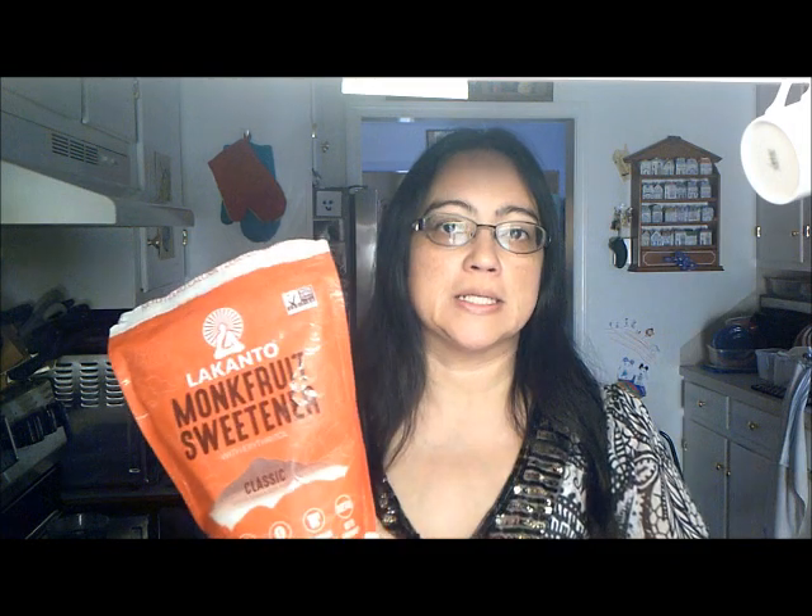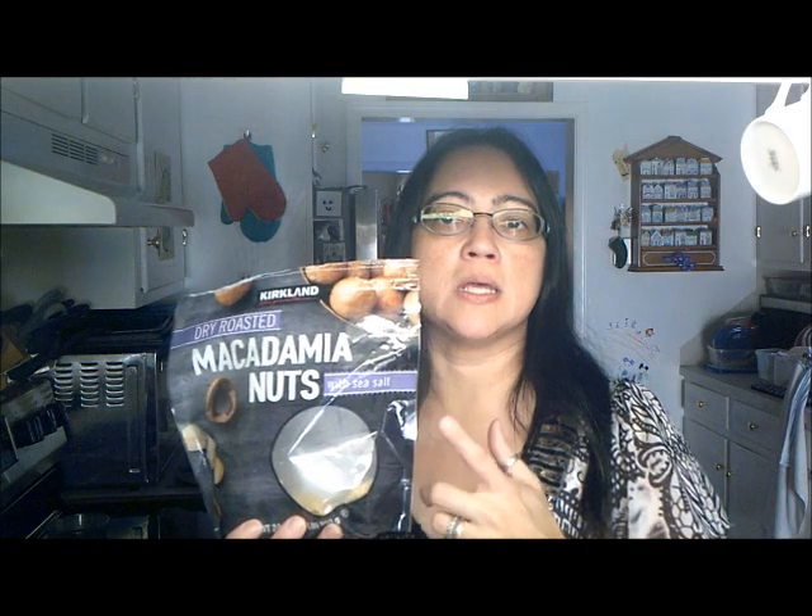I'm trying to find a peanut butter recipe that doesn't have almond flour and coconut. I'm a big fan of macadamia nuts, so I am going to try this recipe with macadamia nuts. I will be using Lakanto Classic — a quarter cup of that — and the brown sugar Swerve, also a quarter cup. And I am using some macadamia nuts that I have ground myself, which I will be using four ounces.